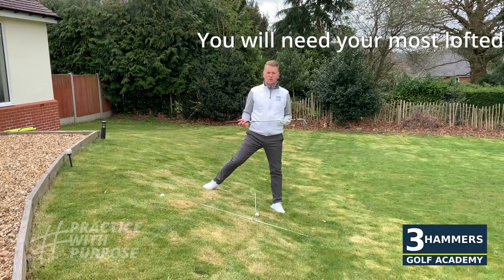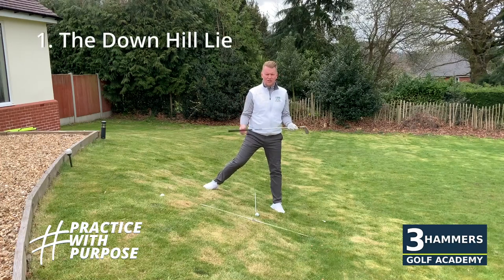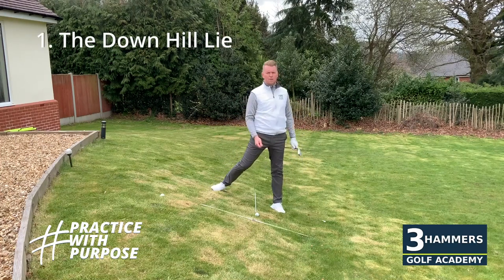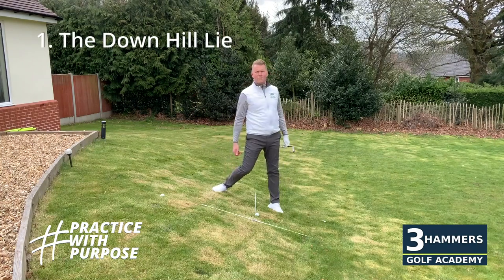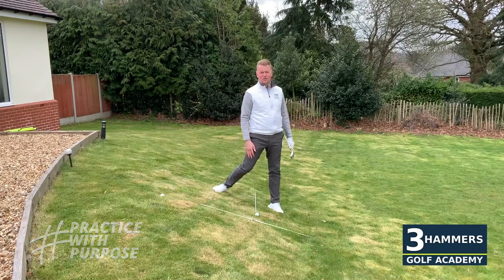To start the awkward lie theme, we're going to be looking at the downhill lie — the dreaded downhill lie around the greens. On that side slope we want the ball to pop up, but quite often what I see on the golf course is striking way behind the ball, or hitting the top of the ball and it going low across the ground into that dreaded bunker in front of you.